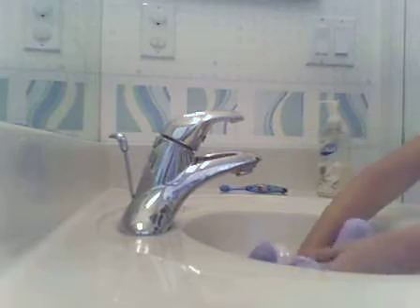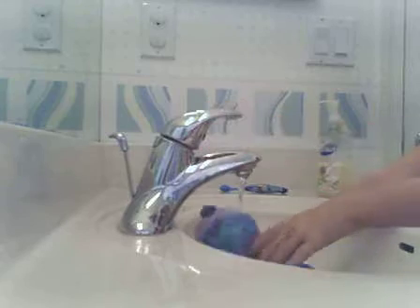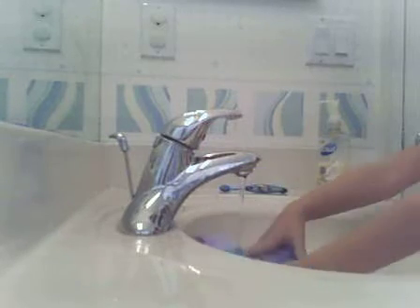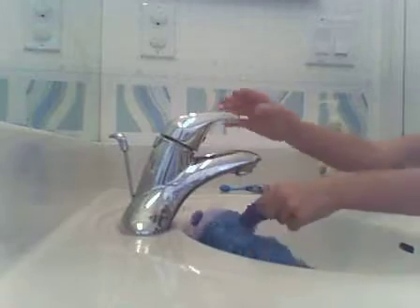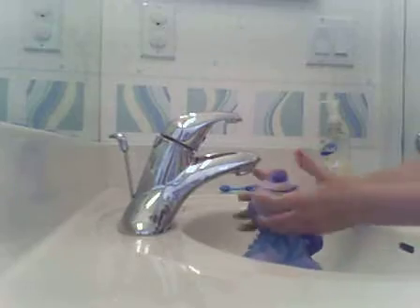Then you just dunk your Webkinz in. You've got to make sure that it is the perfect temperature. If it's a little hot, then that would be okay. You just need it to soak them up really, really good.